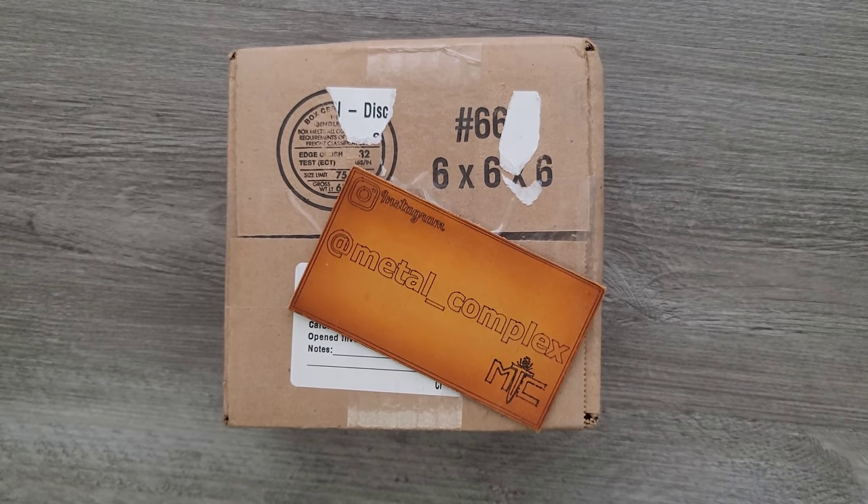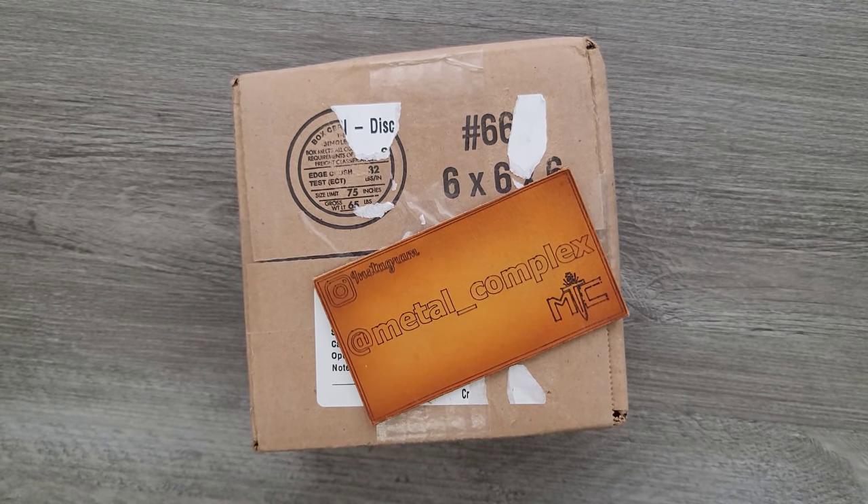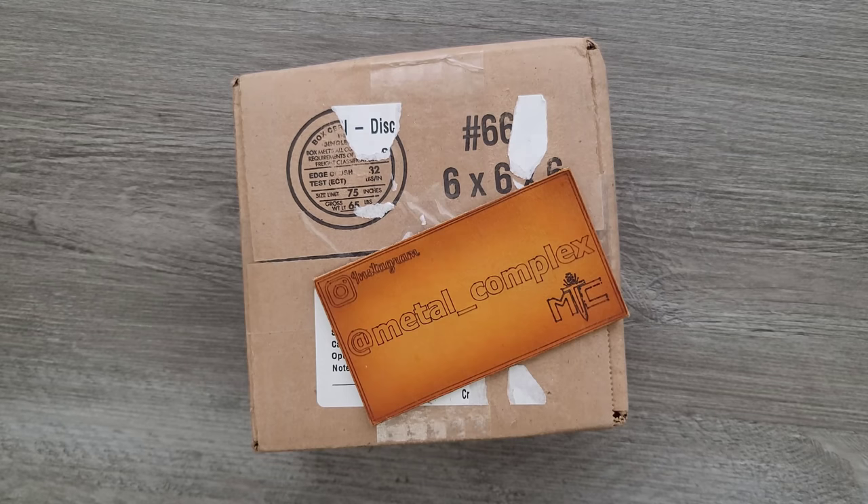What's going on YouTube? Metal Complex here, and today I'm going to be unboxing this really mysterious package that I can't get any bearing on — where it's from, who it's from. Usually there's some indicator, but I have no idea with this one, so we're going to find out together.